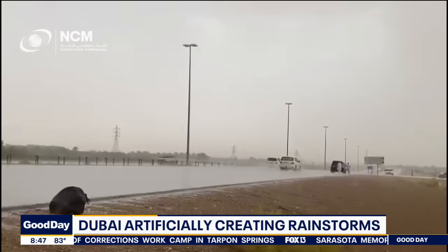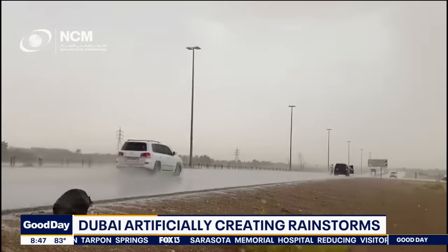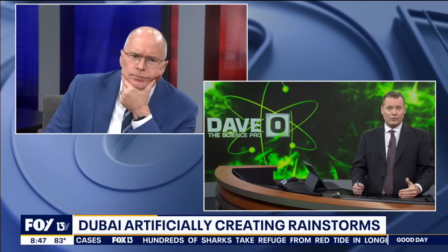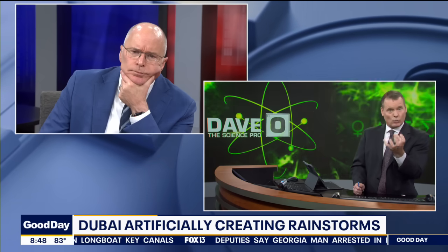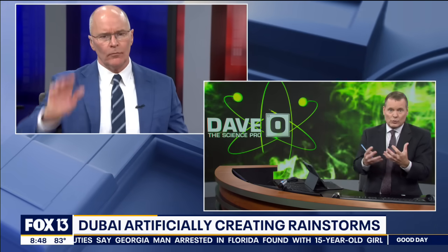Why larger raindrops? Because in Dubai they only average about four inches of rain per year, and most of the rain that falls out of the clouds evaporates because it's so hot, so dry, and the water molecules are so tiny. So they're trying to stimulate these droplets using electricity to make them larger — hence they can make it to the ground. The jury is still kind of out on whether or not this was a fluke or something that can work long term, so they need to continue with these drones.